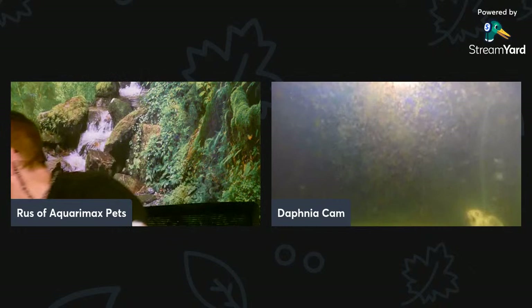It looks like they're already starting to ball up near the surface because I put the food in.